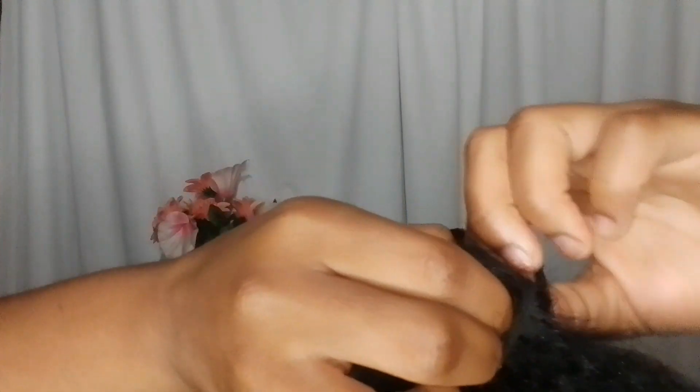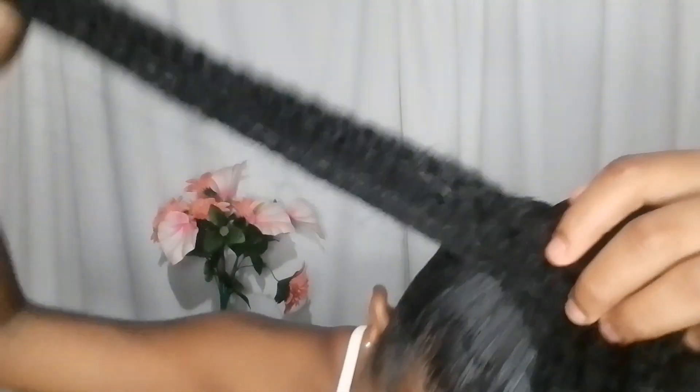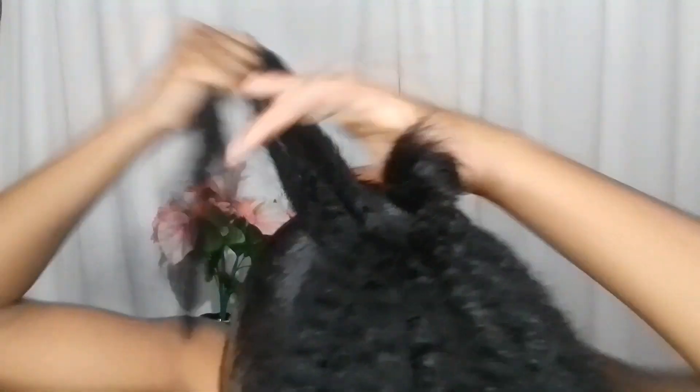Why do I look airbrushed? I hope I wiped the camera right — if I didn't, forgive me and just keep watching. So we're going to take this part and I want you guys to see. You can take a piece of the extension and wrap it around.